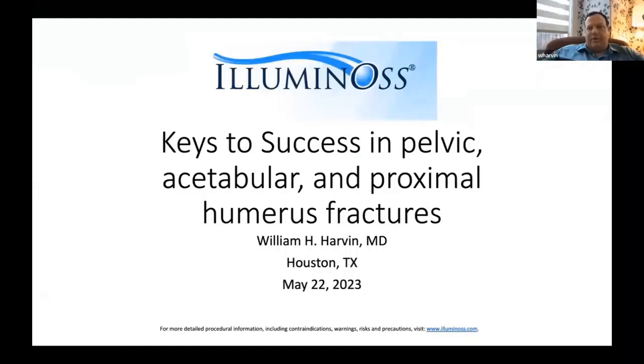Thank you for having me. We've had lots of these meetings dedicated to certain topics, and today I'm mostly going to talk about my experience in acetabular surgery and proximal humerus fractures. Please feel free to interrupt me, ask questions, give me feedback. This product is very new, we're all learning, and I'm still learning. There are certainly things I do wrong, but I think there's lots of opportunity to have good outcomes with this product.